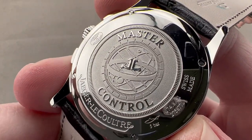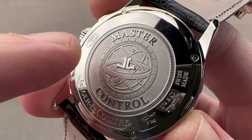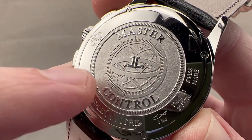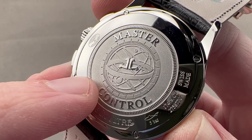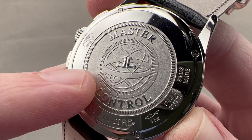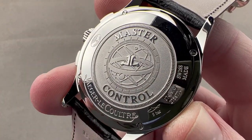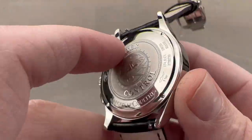On the reverse side, you can see the geosphere, which was the symbol of the International Geophysical Year in 1958, originally associated with the Geophysic model from that period, but later came to be associated with the Master 1,000 Hours Control to which every JLC watch — except the caliber 101 micro movement — is subjected. It's a test of timing, precision, winding efficiency, power reserve, shock resistance, durability, water resistance, and more, lasting over 1,000 hours as a fully cased-up watch — not the bare movement test rendered by the COSC. So when you see that 1,000 Hours Control on the case, that's what that means.